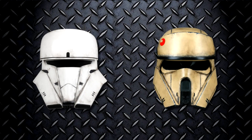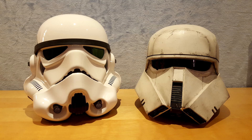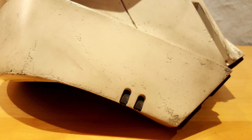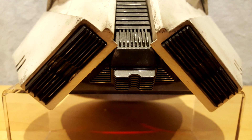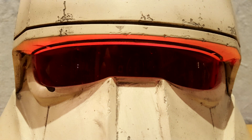Range trooper helmets share similarities with both tank drivers and shore troopers. As opposed to the delicate parts found on regular stormtrooper helmets, it features larger and tougher components. On the jawline, we see large portions that are not very detailed. We can also see a grill that covers the nose and goes all the way down to the mouth. On each side of the mouth, we have a grill somewhat equivalent to the air intake filters found on regular stormtrooper helmets. The visor is made of one single piece.